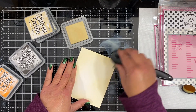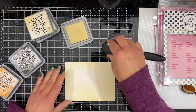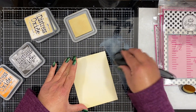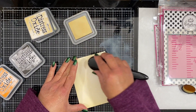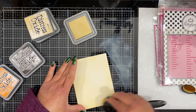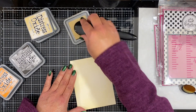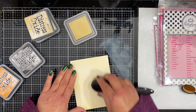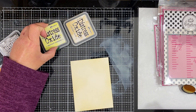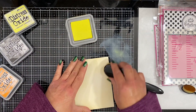You can see I am working on my glass media mat and I'm just pulling it in from the sides all the way towards the center, leaving the center quite light for the first application of ink. I kept this portion in real time so you can see how it goes — it's almost like coloring or watercoloring. So now I'm coming in with Squeezed Lemonade to brighten up the yellow just a little bit.